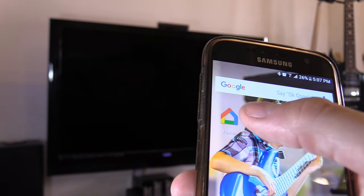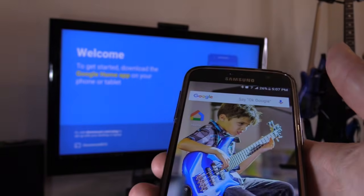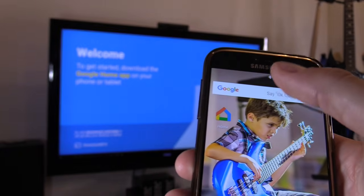First thing you want to do is download the Google Home app right here. We're going to use this phone as kind of like a wireless router, but it's really a hotspot.